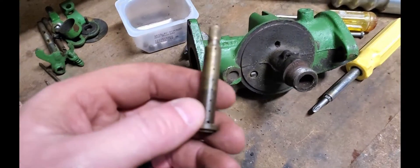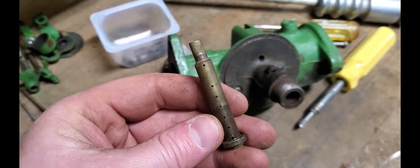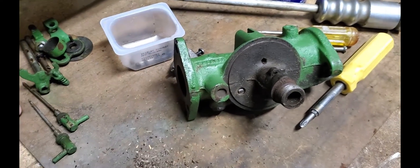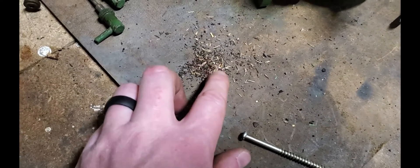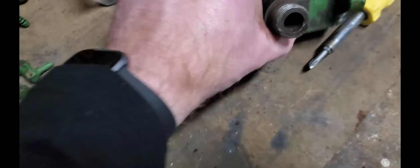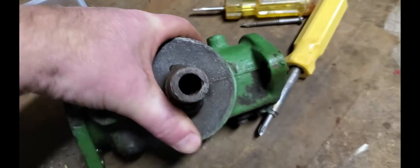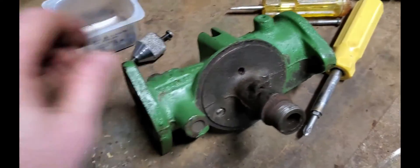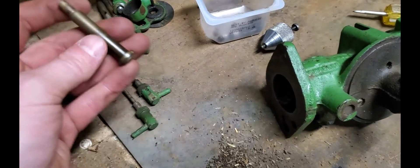I thought I'd show you real quick — this emulsion tube is actually not that dirty. Most of those holes are actually still open. I'm still going to clean them out. But all of these seeds, dead bugs, rust, and dirt just poured out of the top of this stem as I turned it upside down. You always have to pull that emulsion tube out and make sure that it's in good shape.